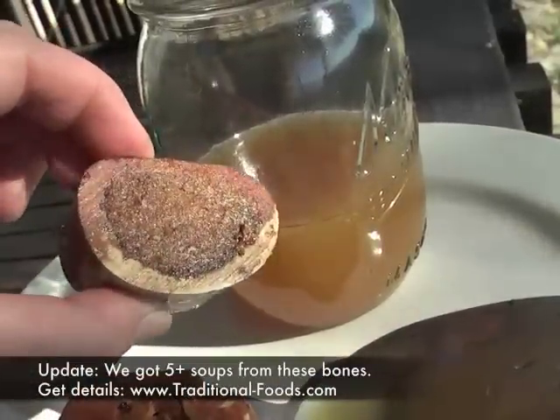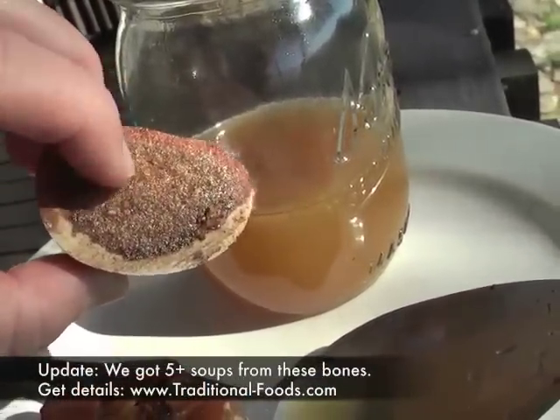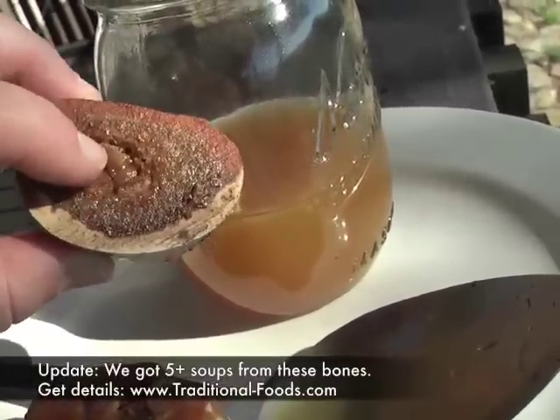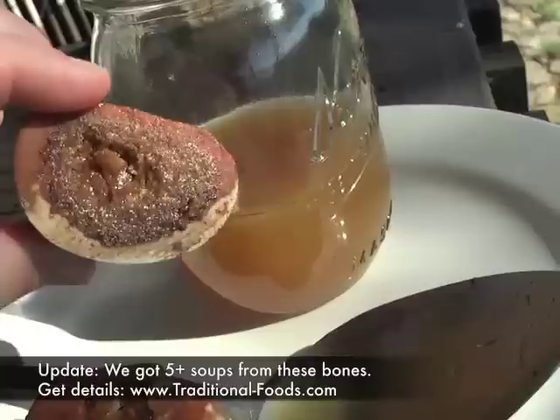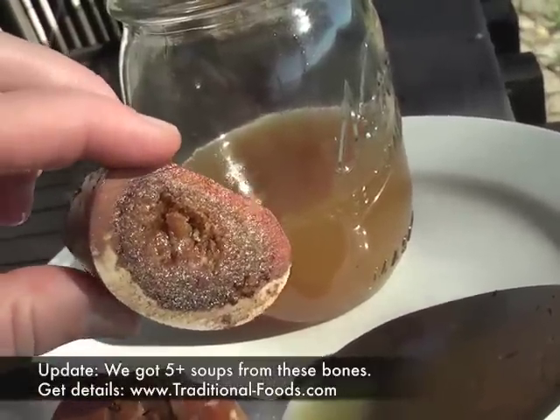Here are the marrow bones. You can see, this is after three days — they are softening, but we are still going to get something out of these bones. So we'll put on another batch and just see how that goes.